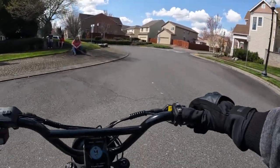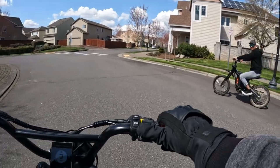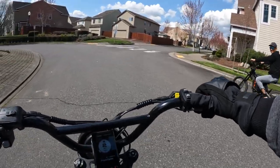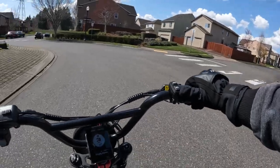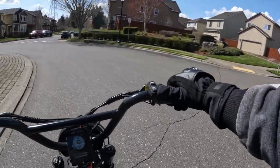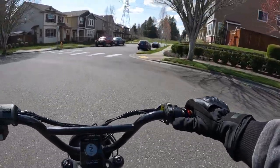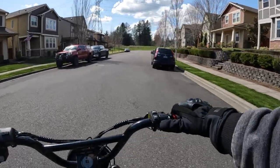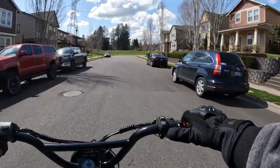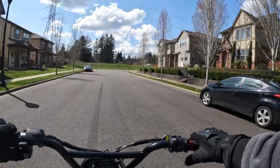I did a hill climb over there in one video and then just now a speed test — I got it to 39. Pedal assist 9, but I didn't pedal. Oh, you can't pedal it? You can't pedal this really? No. Oh nice. I have a Rad Rover. Oh yeah, hang on, let me end this video.